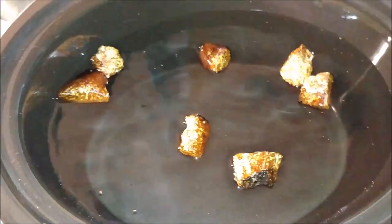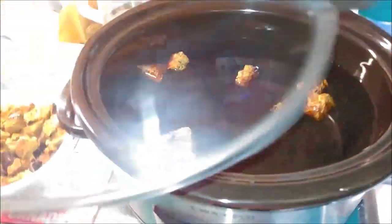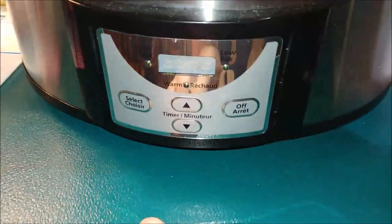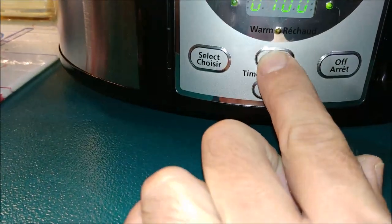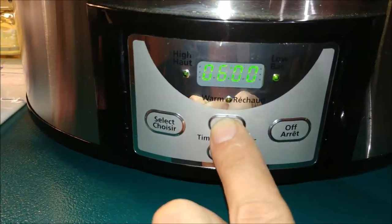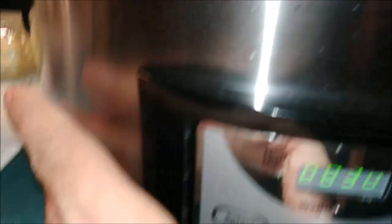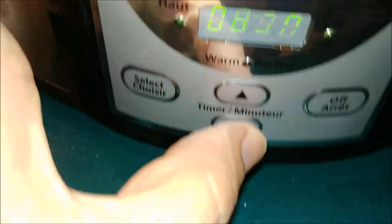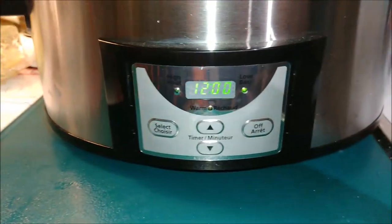We'll make an extra strong one. We take our lid and put the lid on. As you can see, we're on a low setting. Set the timer — 12 hours.